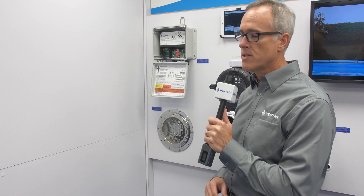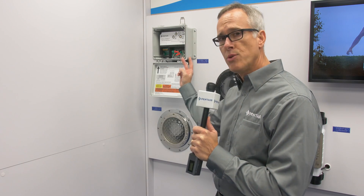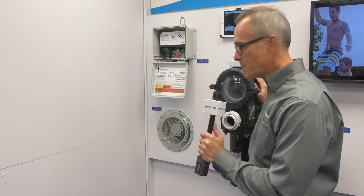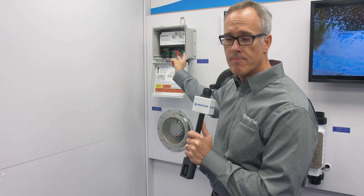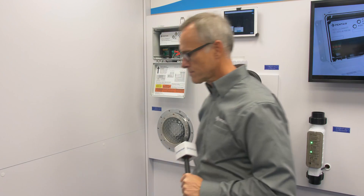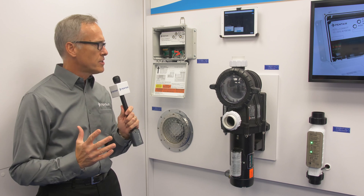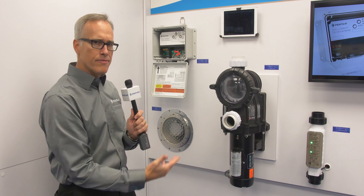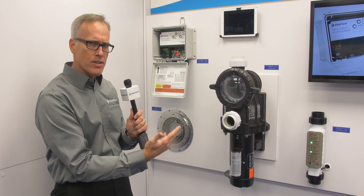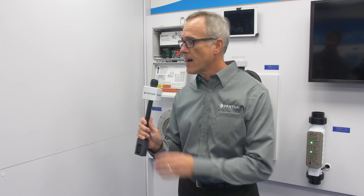The IntelliConnect is going to be a new product for 2018, and what it is is automation for the simple pool. It's got two relays to turn on a device like a single speed pump or a light, and it can also control an IntelliClor or an IntelliFlo. This is automation — very inexpensive automation for just about any pool, because most pools only have a single speed pump and you don't have to control that much. That's right — it'll work on just about 70% of the swimming pools out there.